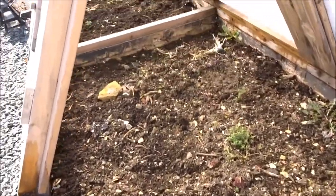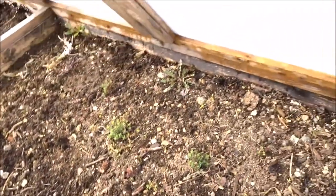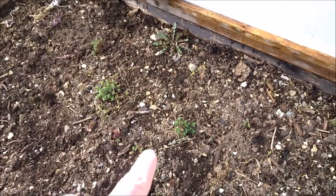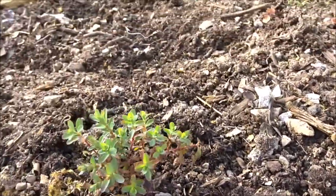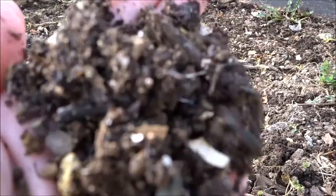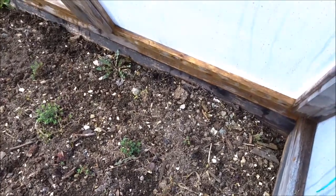Pretty much everything in here is cleared out — just a couple of weeds I can take care of. It's very warm inside here, even warmer than the greenhouse because the greenhouse is on the north side. Yesterday when I was cleaning out these cold frames, I found a couple of great turnips — they weren't even woody. They survived in here! And as you can see, there are lots of little new seedlings from native plants coming up; the soil has thawed out nicely here.